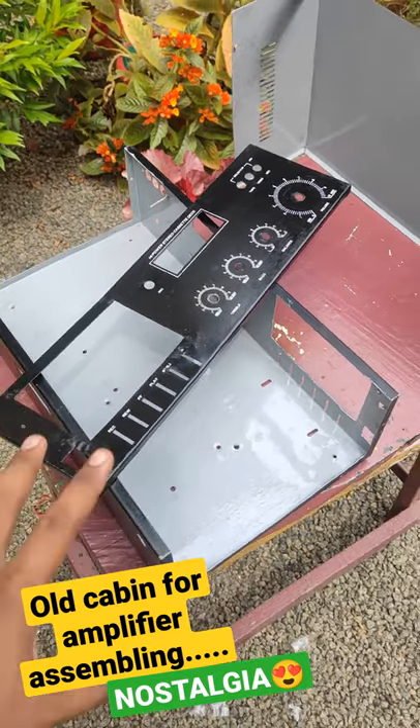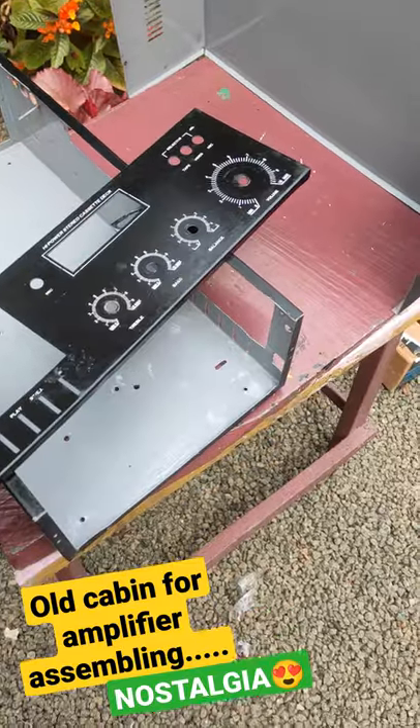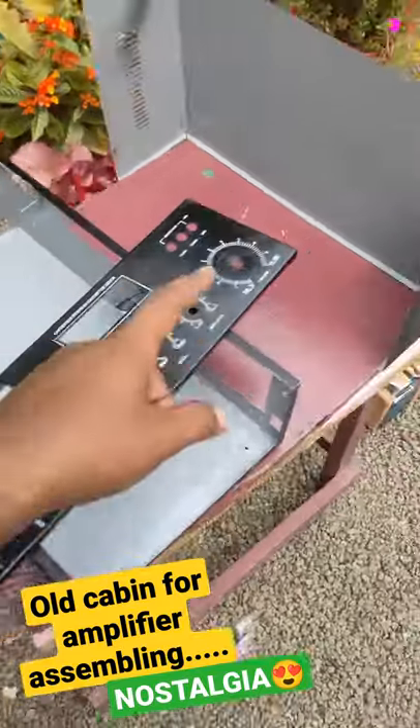Now, we have a separate cover from the front panel. This is the front frame.